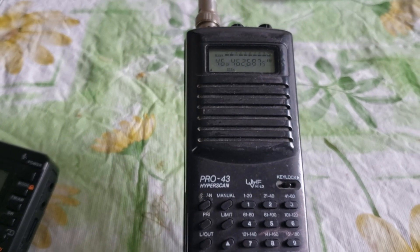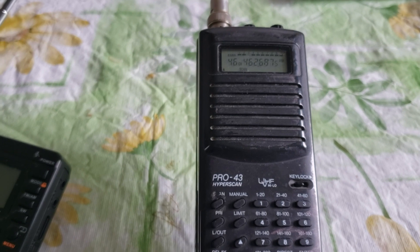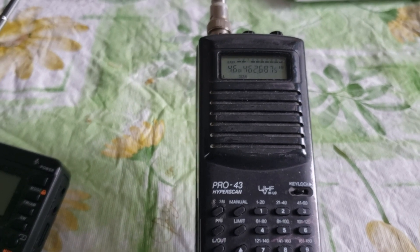Of course there are some UHF comms from the airport, but it's been rather quiet.